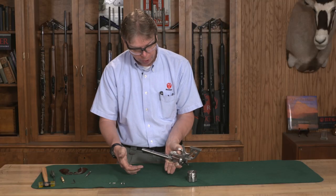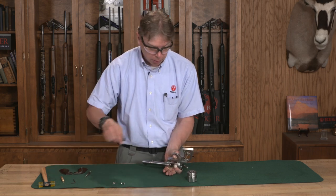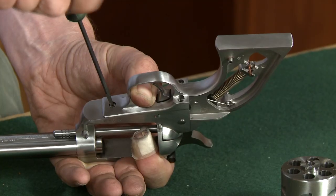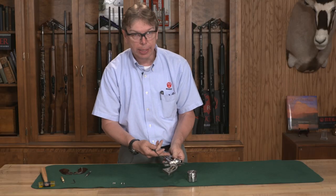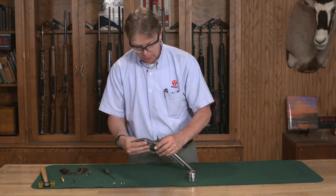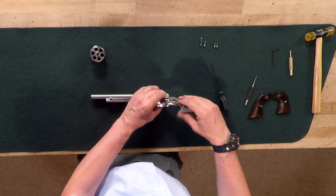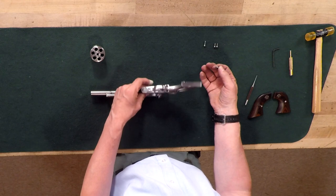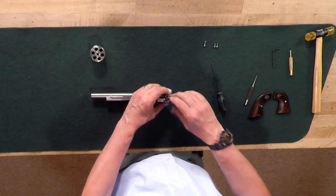Now I can snap these two together. I'm holding this with my thumb. I'll take my front screw — that is the shortest screw — and start that in the hole and screw it in place. Once that screw is snugged up, I can somewhat let go of it and install the other screws. I'm going to screw my two bottom screws in, and on this particular revolver the longer screw is going to go through my hammer pivot, so I'm going to put that one in first.